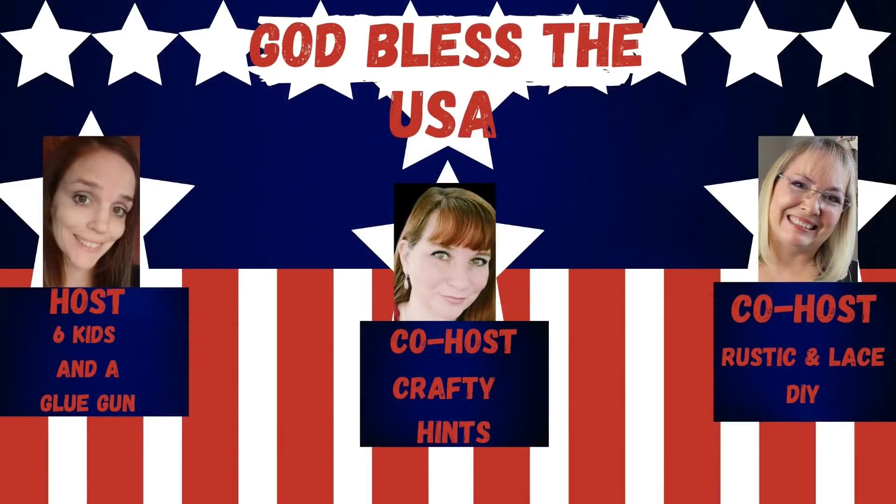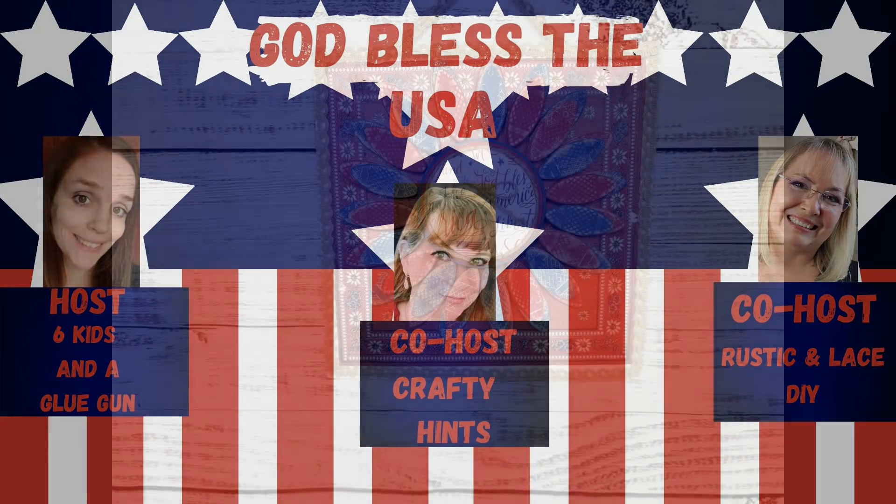Today is the God Bless the USA challenge and it is hosted by my friend Amanda. Amanda, Chantel, and I get together every month and host a new challenge. This month is a patriotic theme, so make sure you check out Amanda and Chantel's channels as well as the playlist — I will have links to all three in the description box below.